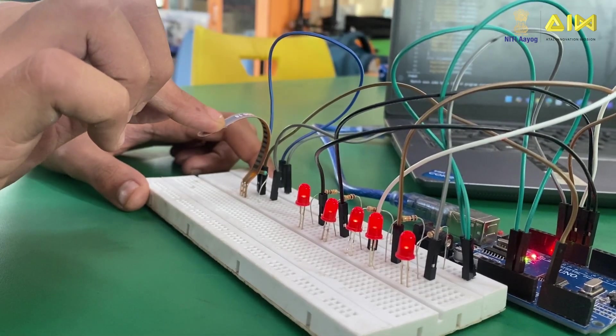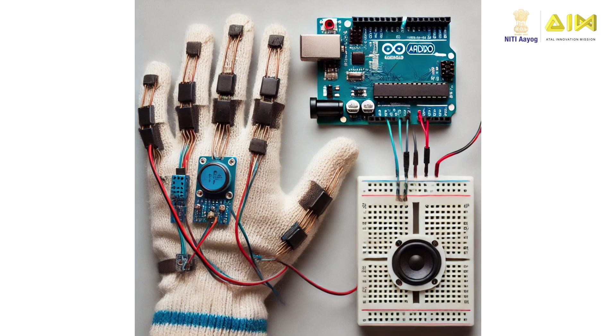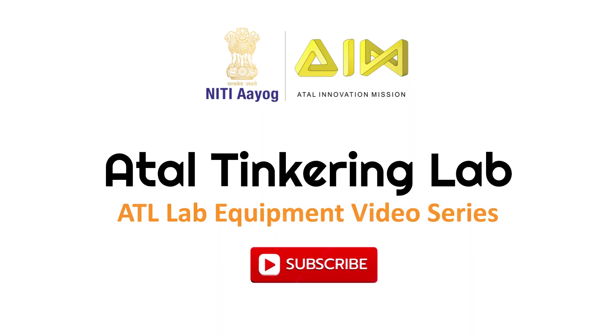You can try building projects like controlling multiple LEDs with a flex sensor or a hand gesture volume control system, where bending your fingers adjusts the speaker volume using a flex sensor and Arduino in your actual tinkering lab. Hope you learned something new today. Thank you for watching. Feel free to share your ideas and thoughts in the comment section.